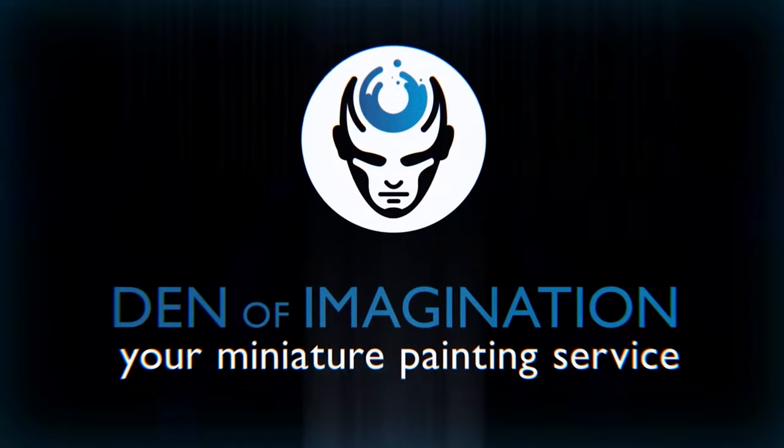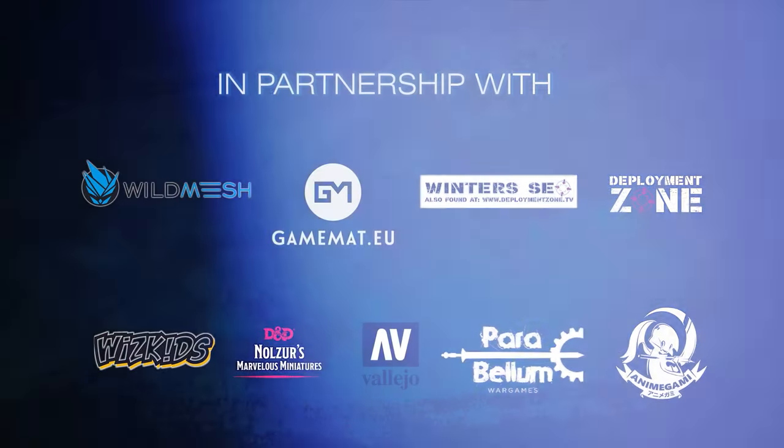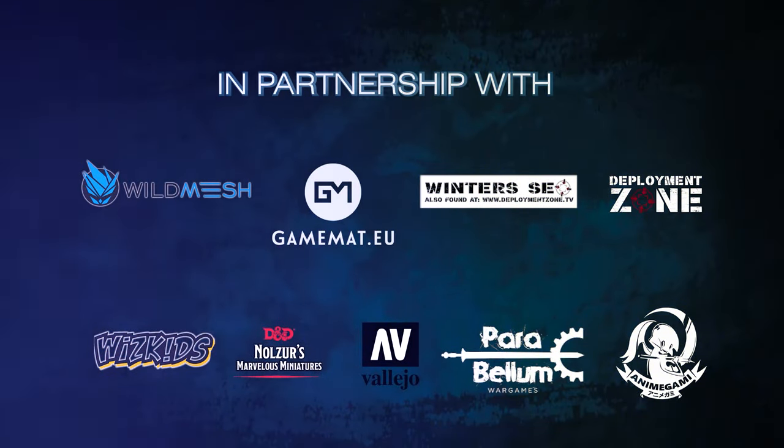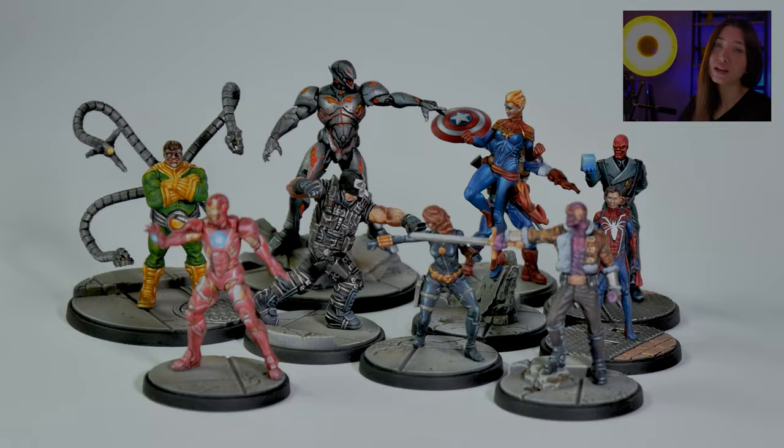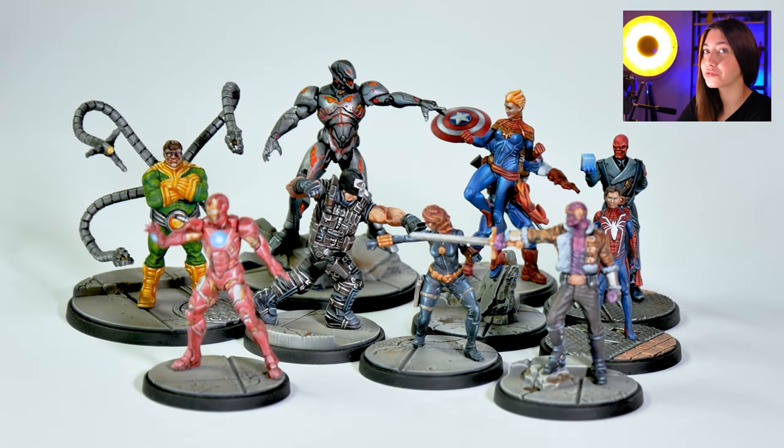Hey guys, this is Nisa from Den of Imagination and today we're going to talk about one of our finished projects, Marvel Protocol. In this project we have 10 miniatures painted on level 5, and now we're going to get to know the characters and check out how they look up close.